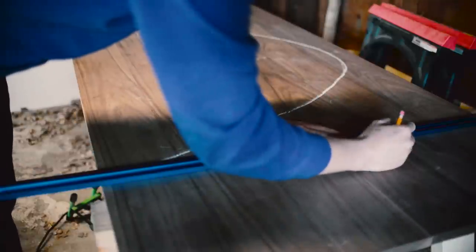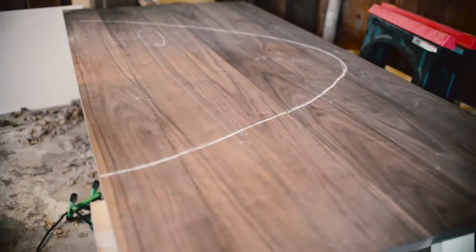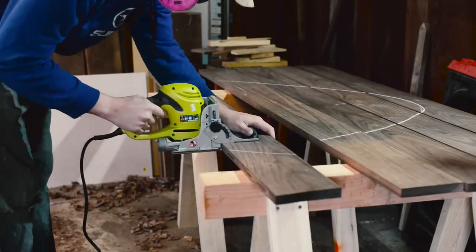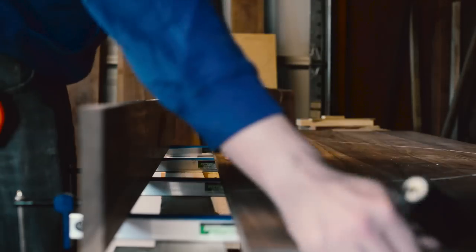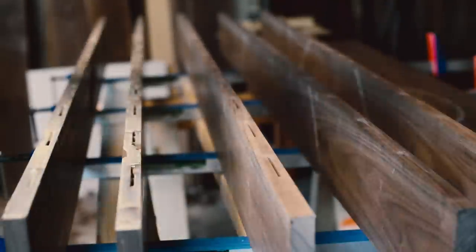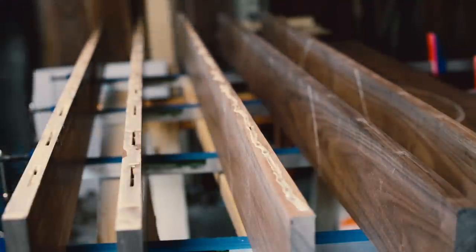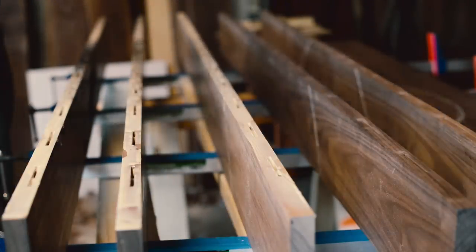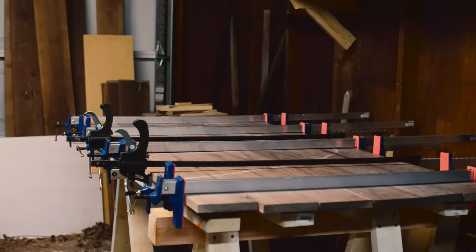Once I had them all laid out, I went through and marked different spots for a biscuit joiner. This was actually the first time I used biscuit joiners. I had seen online that you could do biscuits about every 6 inches, which is what I did, but in hindsight I probably could have spaced them out more — it felt like there were a million biscuits. They're not there for structural integrity, just to keep the boards flat and aligned. I felt like I was in a mad dash to get them all in before the glue dried, so I'll use less next time.